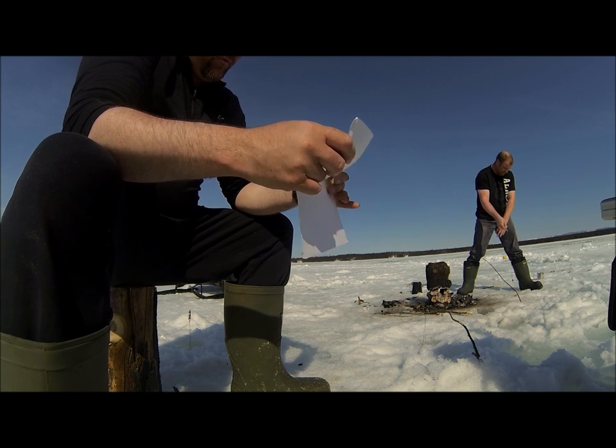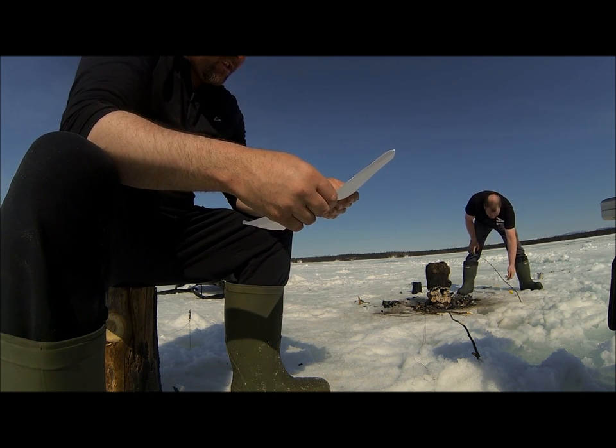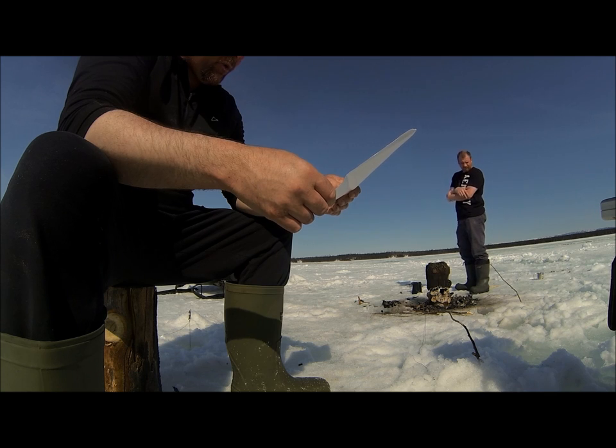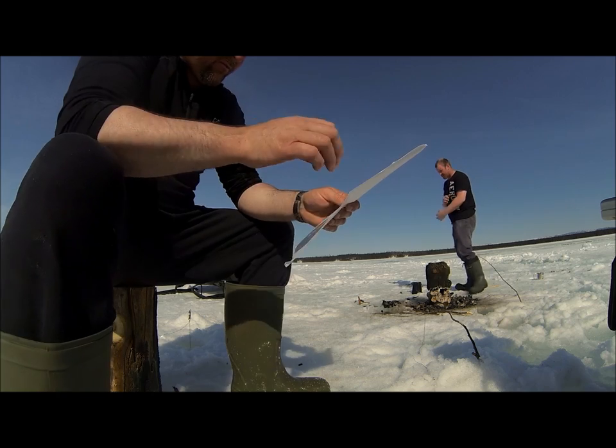I just discovered your YouTube videos on seal hunting - that has been an interest of mine for many years, and still an unfulfilled wish on my bucket list. Great stuff. If you have any advice or suggestions on how I might be able to do some seal hunting, I appreciate hearing from you.